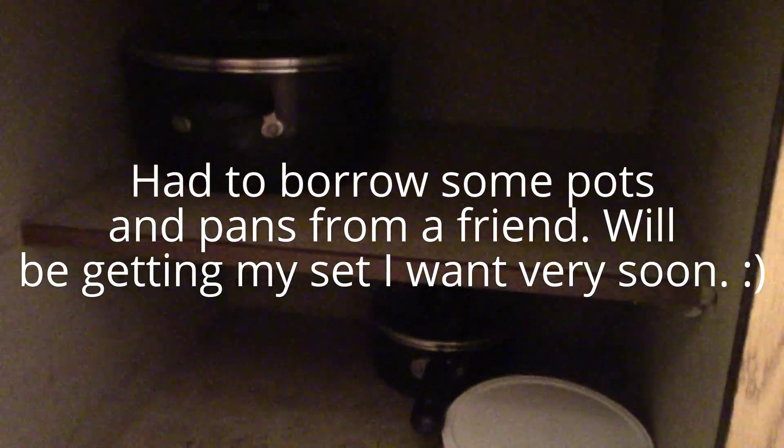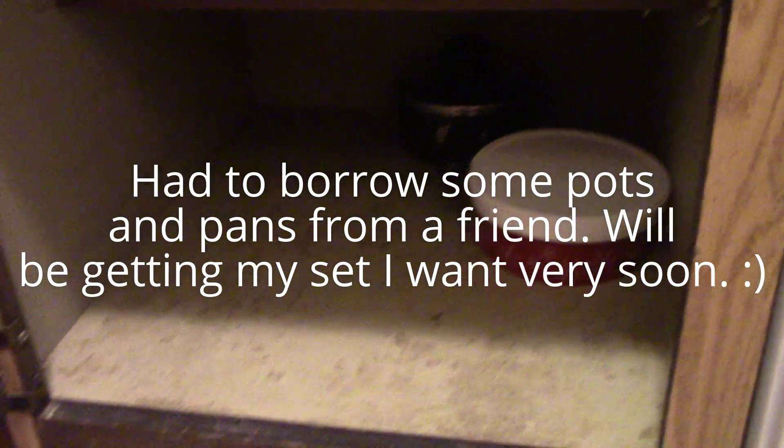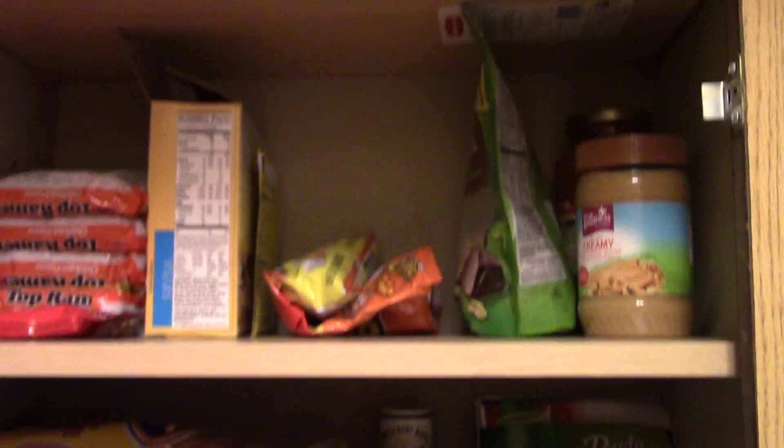Below here I have some of my pots. And I need to get some containers still, but I haven't been able to do that yet. And then above here — I know, it's so unorganized — I just have little food. You can go ahead and look and see what I got. Yes, those were hot Cheetos.